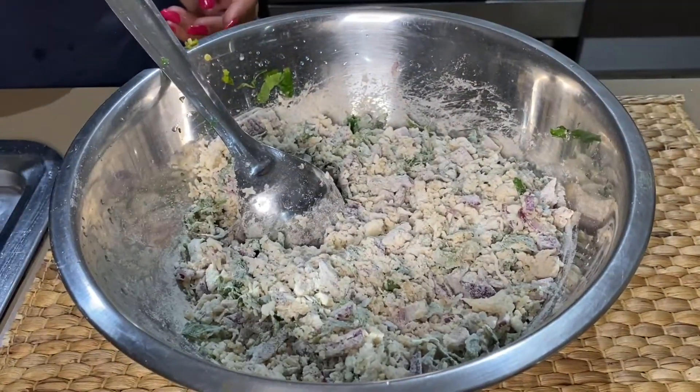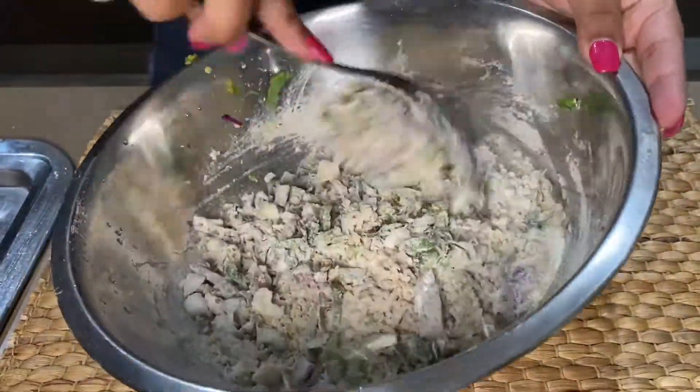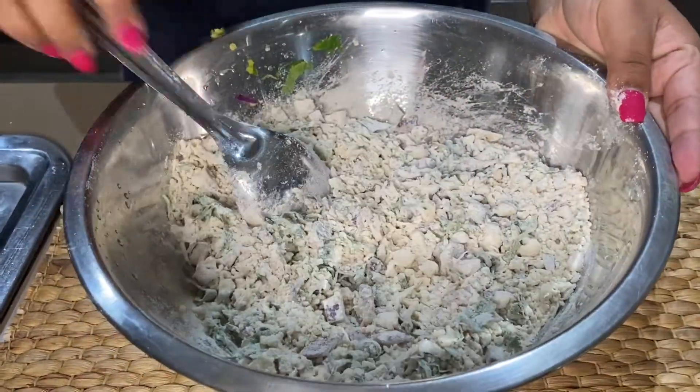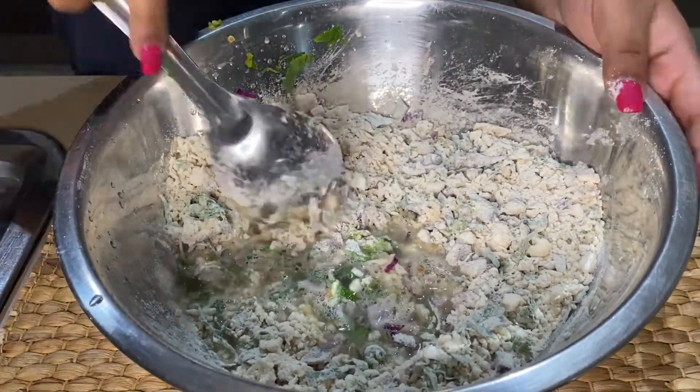It is super easy — for those who don't like making dough, this recipe is a life saver. I have added salt according to taste and everything is done. Now I will add a little water.